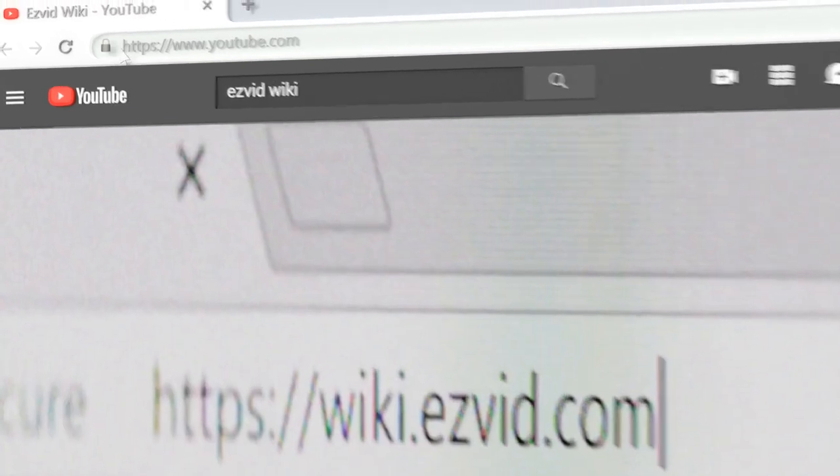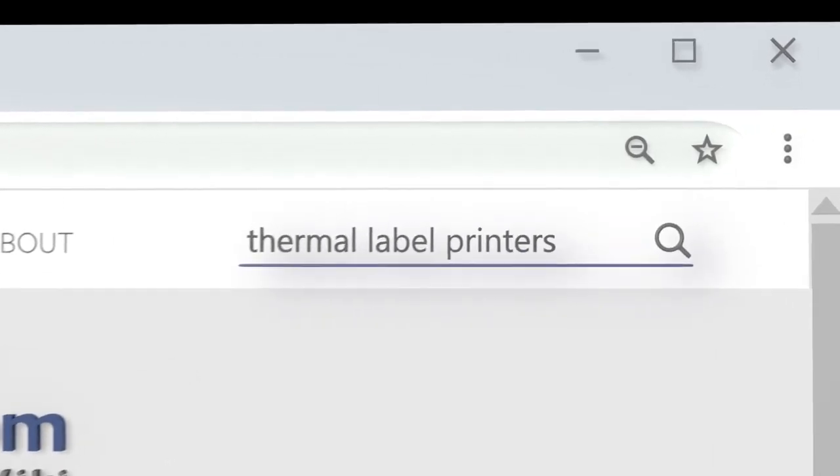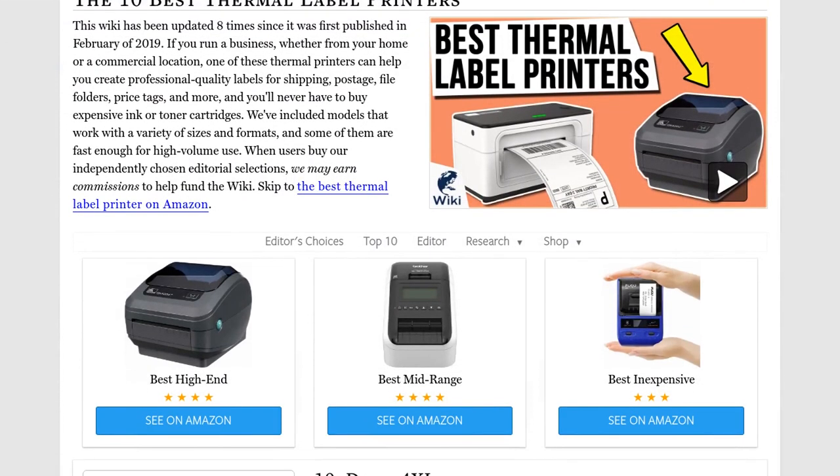Our newest choices can only be seen at wiki.easyvid.com. Go there now and search for thermal label printers, or simply click beneath this video.